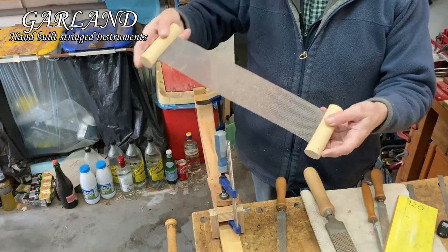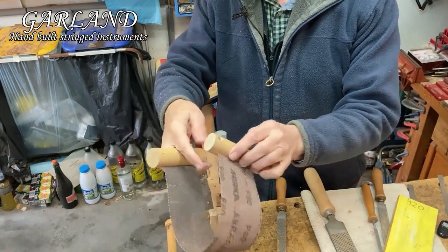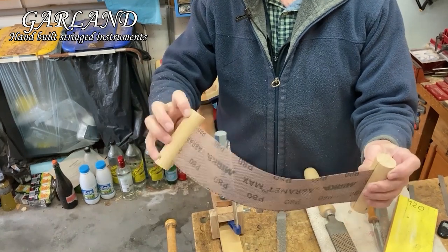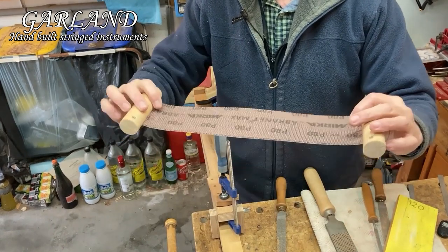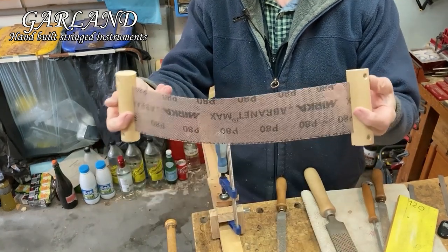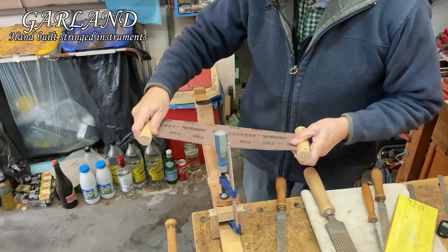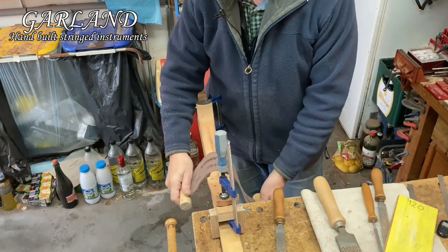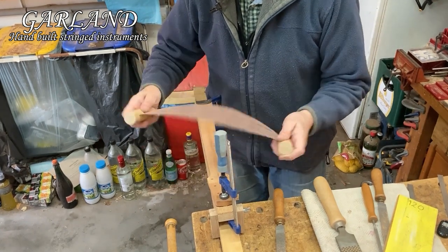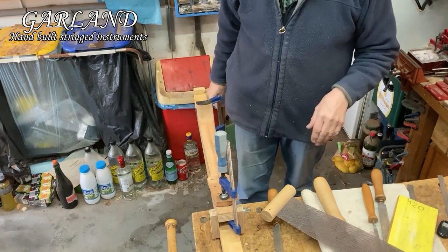Here's another tool you might like to think about making: split dowels. I use ordinary wood screws to screw them back together and I've sandwiched a piece of 80-grit abrasive mesh in there. It's great for necks — for shaping, doing the shoe-shine kind of action, getting an even and symmetrical curve on both sides.